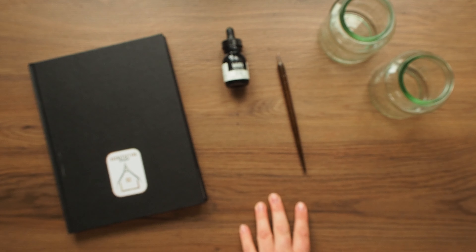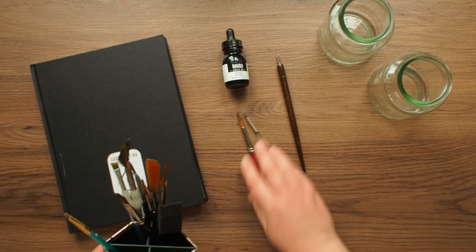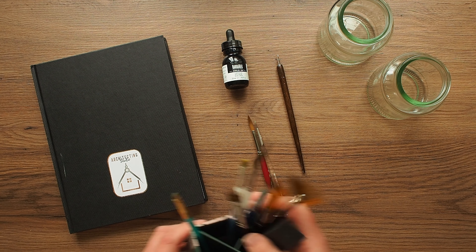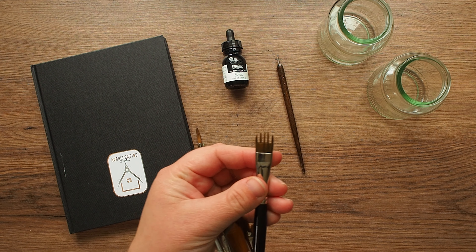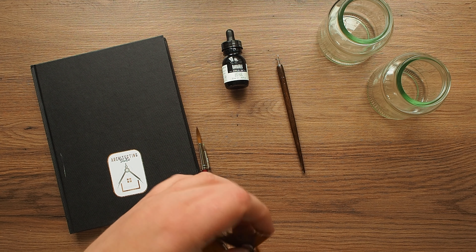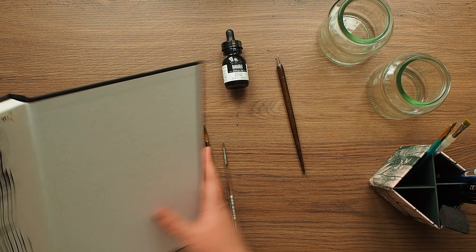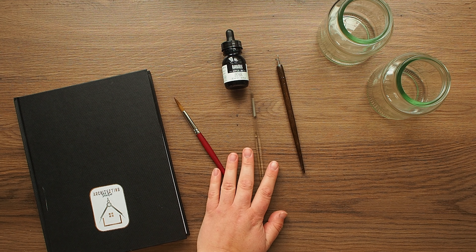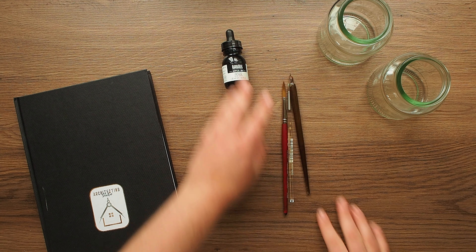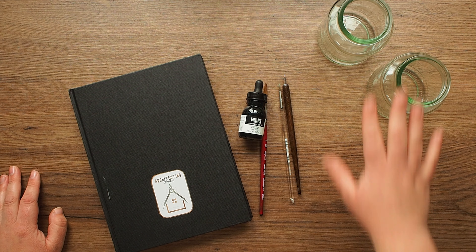And then just a few brushes — I'll probably just start off with a big brush and a little brush for now. These are Derwent textile brushes that I got in a pack a long time ago. I'll get into using those later in the video. But to start with, it is literally just going to be a couple of paintbrushes, a dip pen, some ink, a sketchbook, and some water.